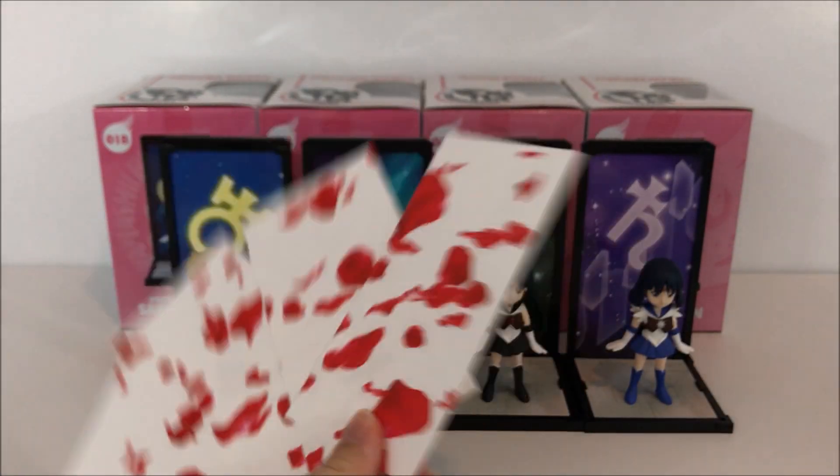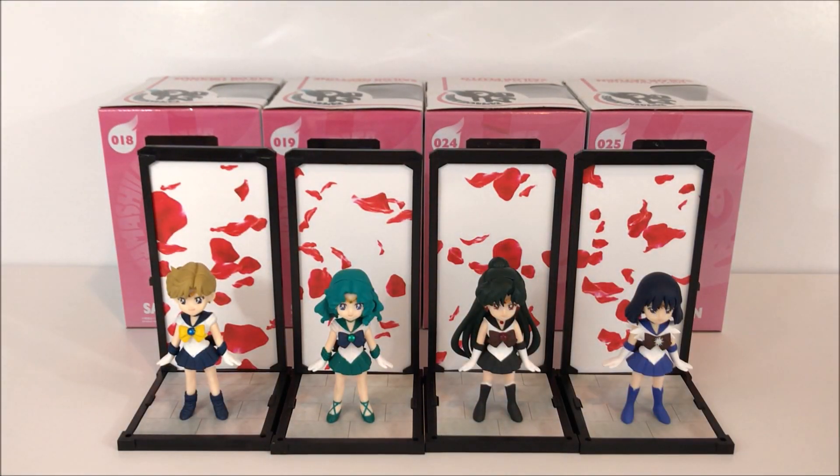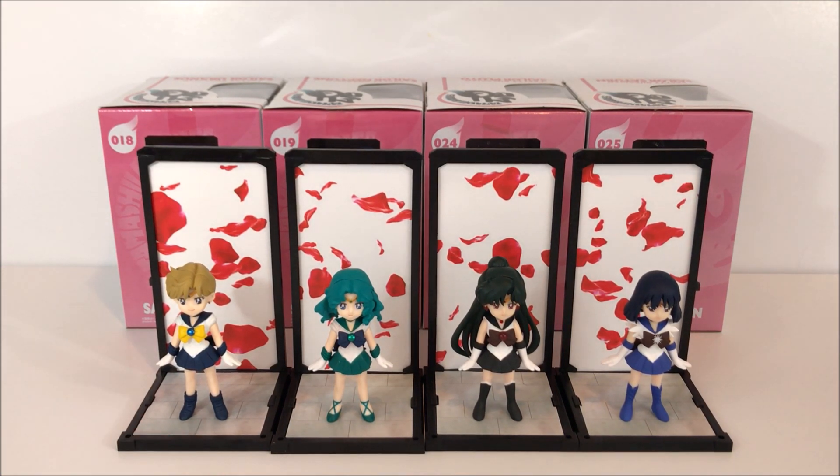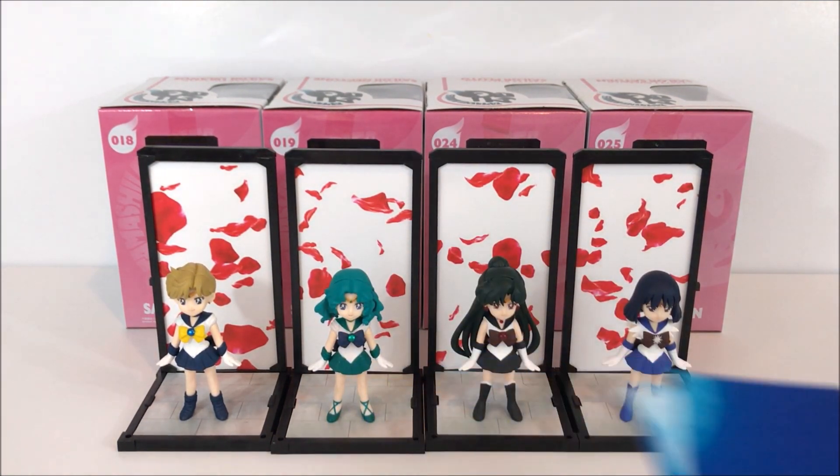Here they all are with the rose petal background. If you watch the anime enough, you know that the rose petals are a big part of the outers' intros, so I thought they would look pretty cool with rose petal designs, especially these two.